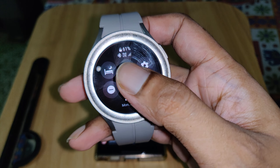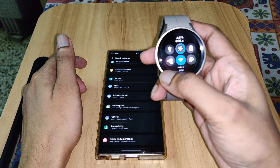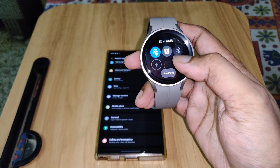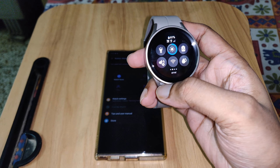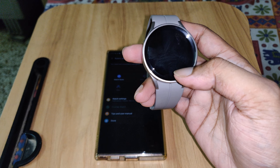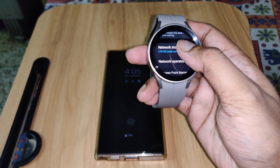You can see VoLTE signal, SIM network, and mobile network. Let's try to switch off Bluetooth and also Wi-Fi. Okay, it's off now. The network is on — if I long press it, I can see Mobile Networks, Auto, Always On, Data Roaming, LTE/3G.